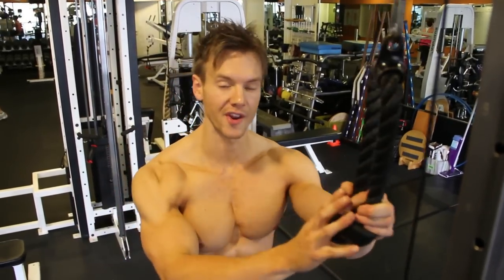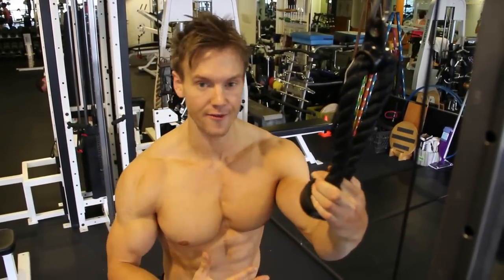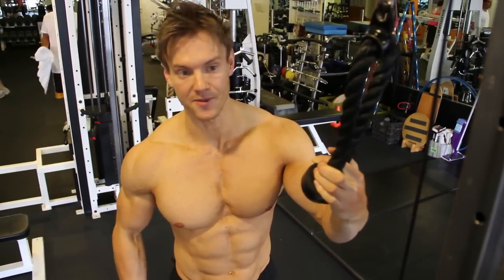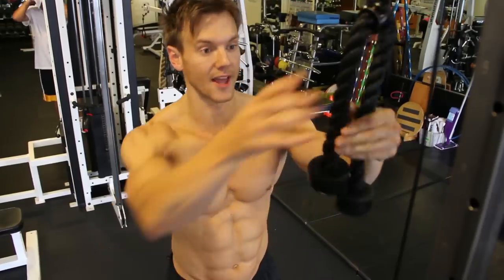I save this one to the end because when I'm done on this one I've given it everything I've got — breathed out my last breath of air, contracted that last ounce of energy in the abs. When I've had a good work set on these, I know I've had a good abs workout.